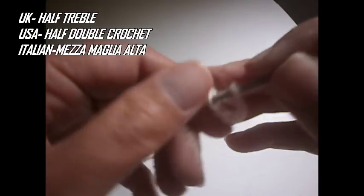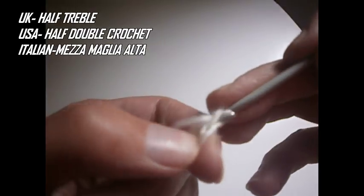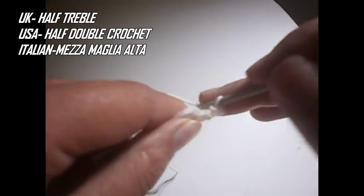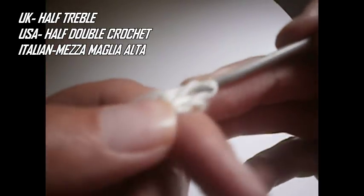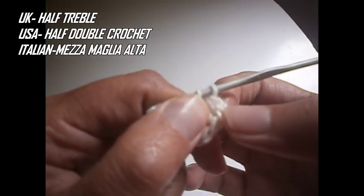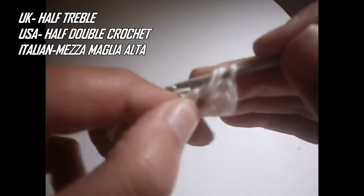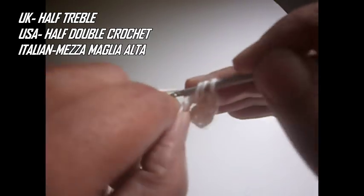We start by making six chains, then we go to the first one here and we make a slip stitch. Now we make two chains — one and two — and here where we made the chains in the middle we make eleven half trebles. With the two chains, this counts as a half treble, so in all we have to have twelve half trebles here in the middle.